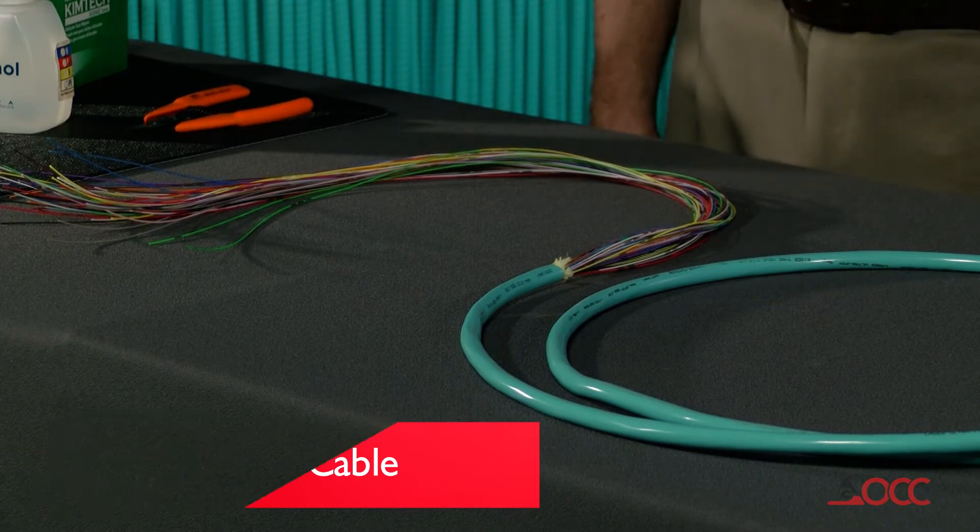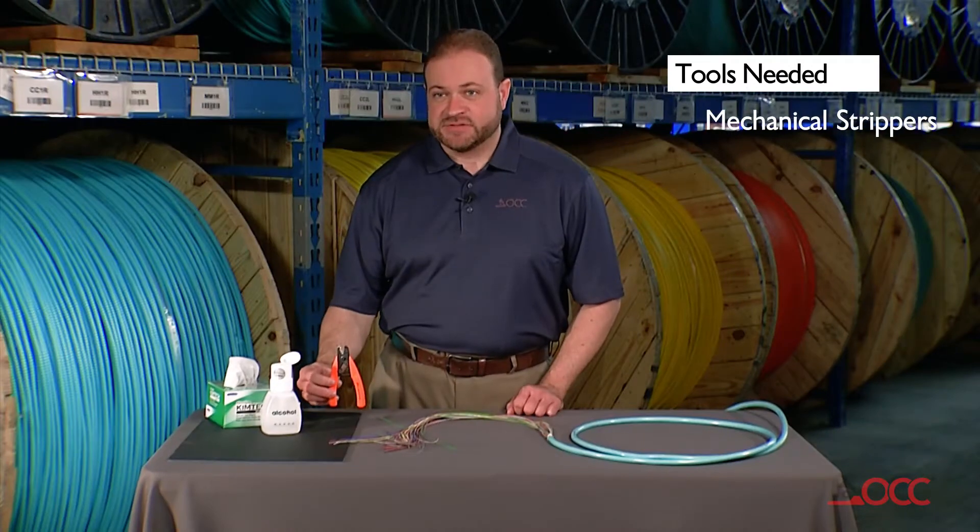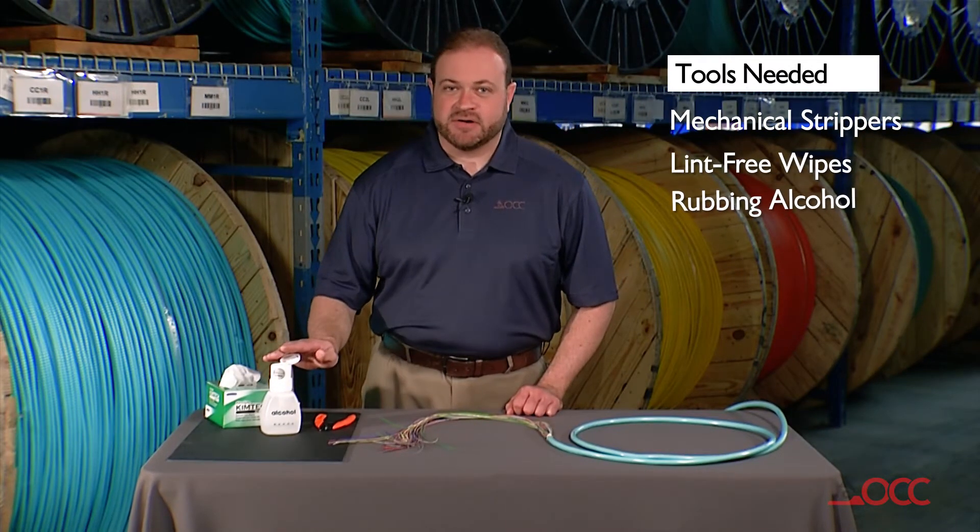The outer jacket has already been cut and separated from our buffered fibers. The tools that you're going to need are a pair of mechanical strippers, lint-free wipes, and rubbing alcohol.